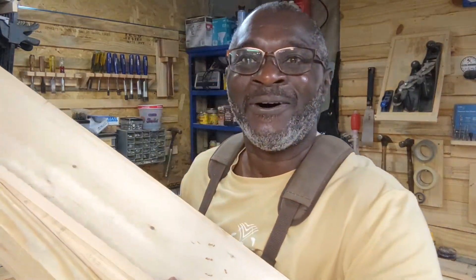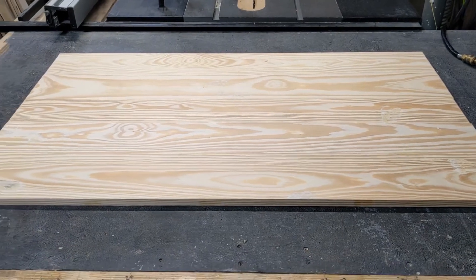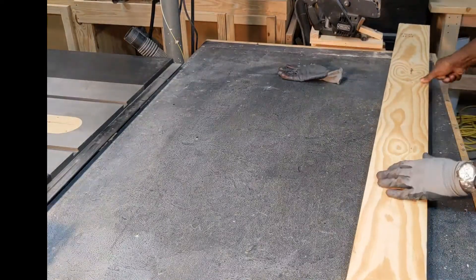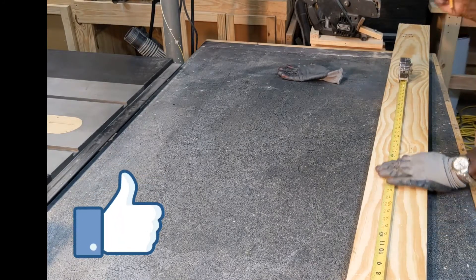Welcome to the channel. Today we're going to show you how to construct a desktop, so let's jump into it.